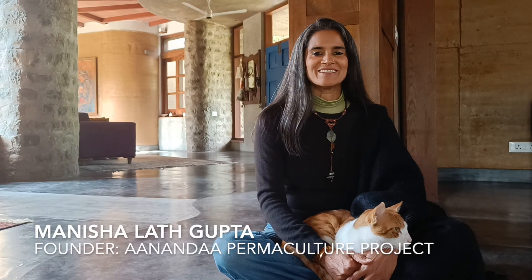Hello, I'm Marisha Lath Gupta and I'm back with another video on building with lime. Today we are going to talk about polished lime floors, and this is the floor of choice that we have used when we've built our sustainable house.